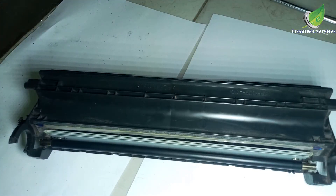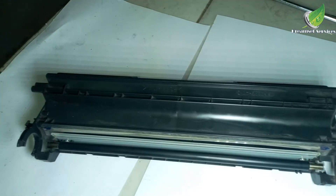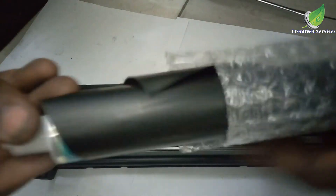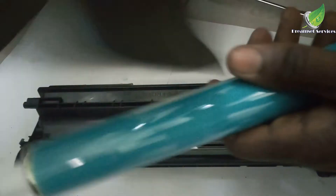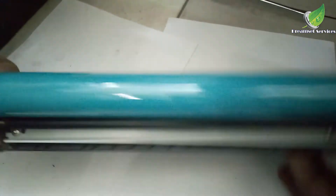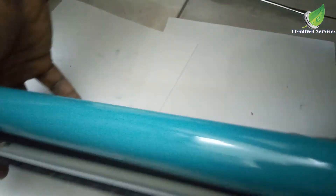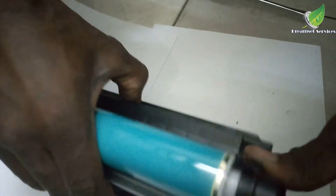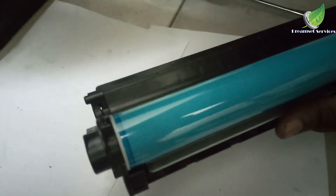So this is the drum unit — this is what it looks like inside. The reason for the black wrap around it is so as to prevent light from getting to it. As I said earlier, light can damage the quality of the printout if you expose your drum to too much light. So while you're doing this, you have to be as fast as possible, and don't do it under the sun or in direct sunlight. So I'm going to replace all the latches on both ends of the drum, then I'll screw it back.